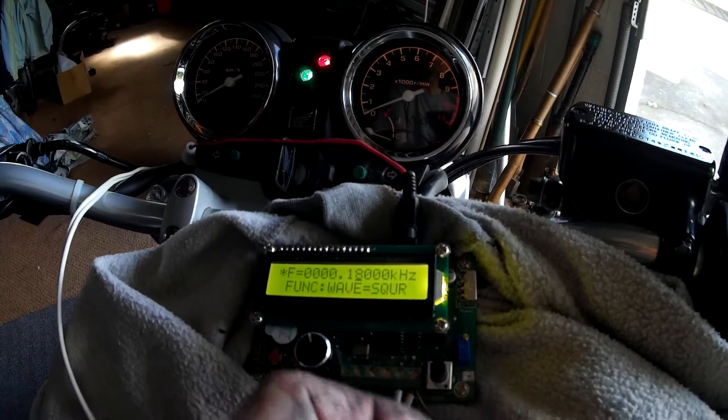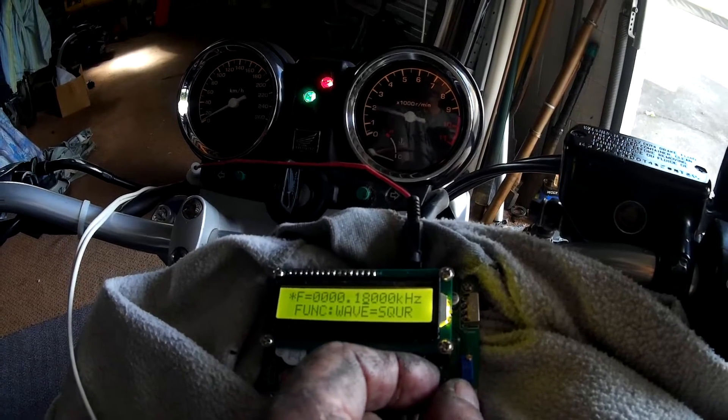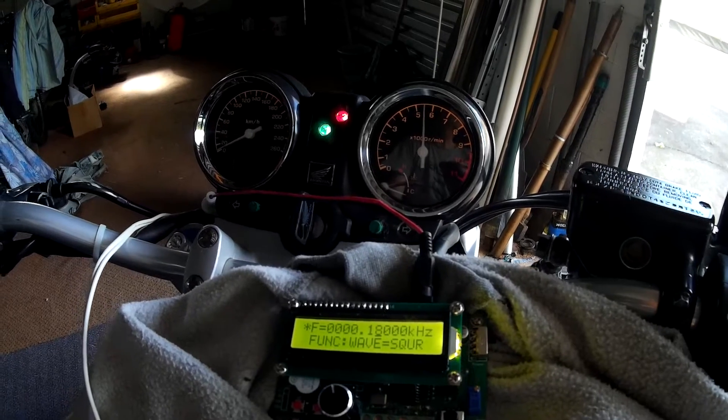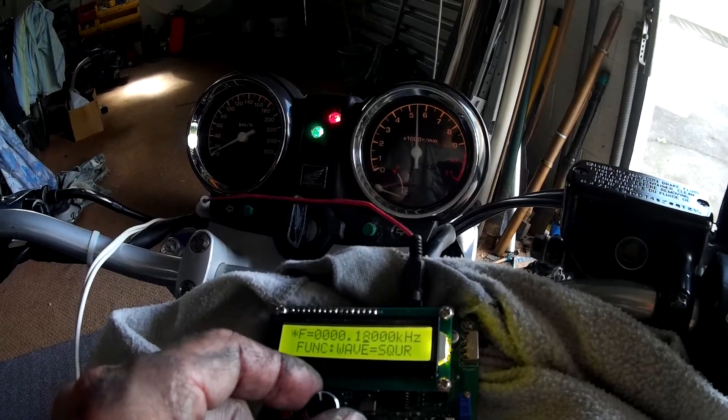It doesn't like it when the level drops too low. It's about four volts peak-to-peak square wave, and that's how you vary the output level.